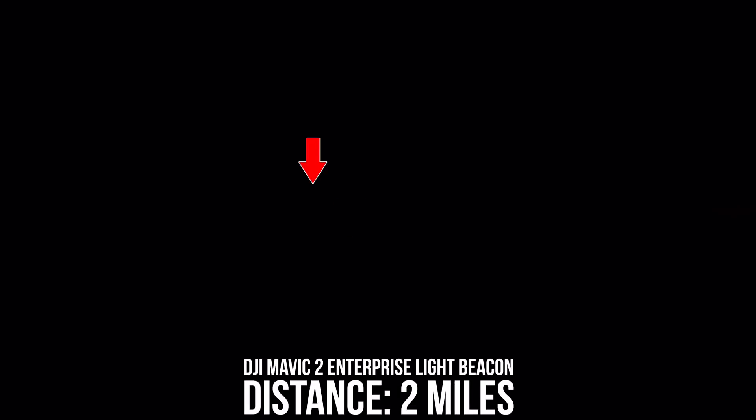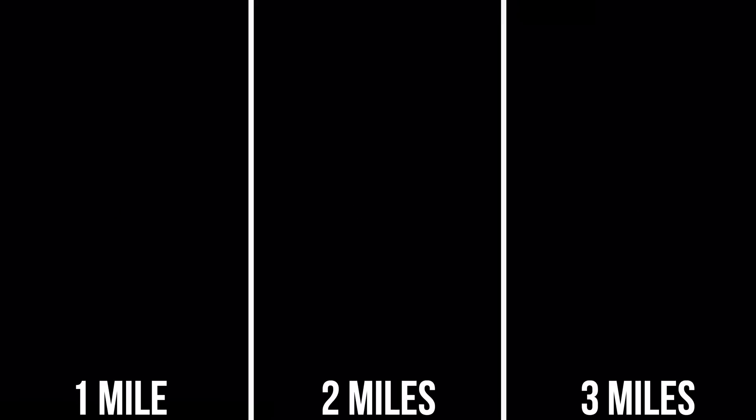Going out a bit further at a distance of two miles, we still have a great visual on the drone's location because of the light beacon. And finally, pushing it out to three miles, we still are picking up the light beacon on the camera, although it looks a little bit faded. I can assure you though, in person it is plenty bright. I barely noticed a difference between one mile and three miles using my own eyes, although I wasn't willing to push the drone out past three miles because I didn't want it going down in the water once this testing was over.